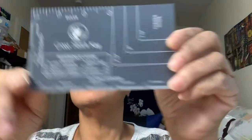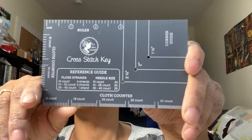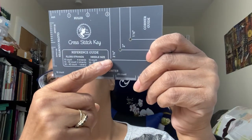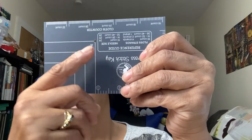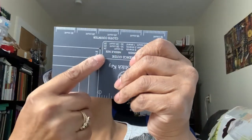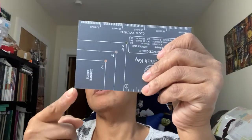When you're starting from a corner — upper left, upper right, bottom right or left — this little tool called a cross stitch key is really helpful. I got it from Amazon or 123 Stitch. It shows you how to mark your border depending on what size you want: one side goes to two and a half inches, flip it and it goes to three. You use it to make a straight line so you know exactly where your border starts.